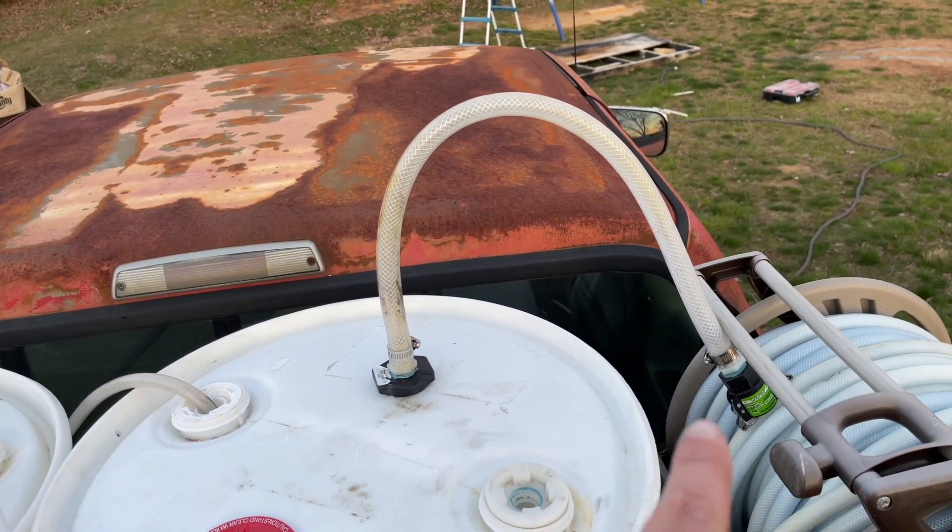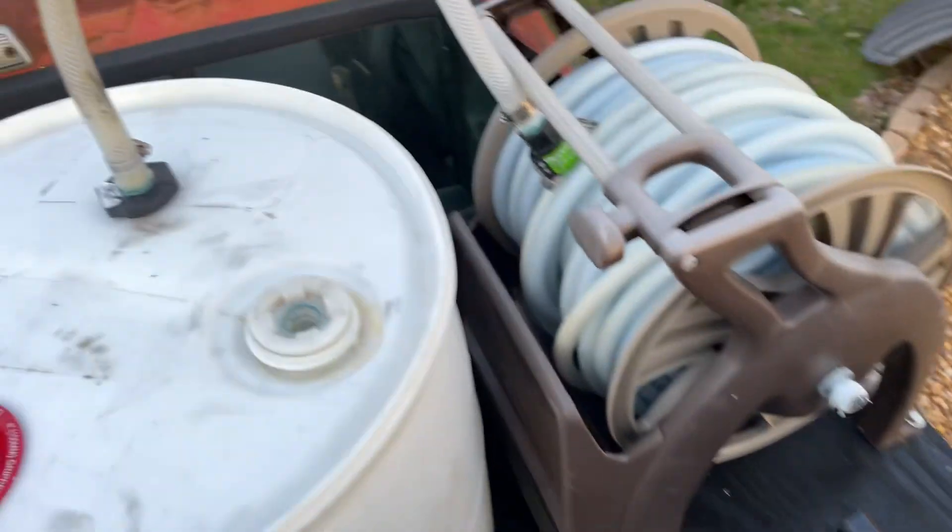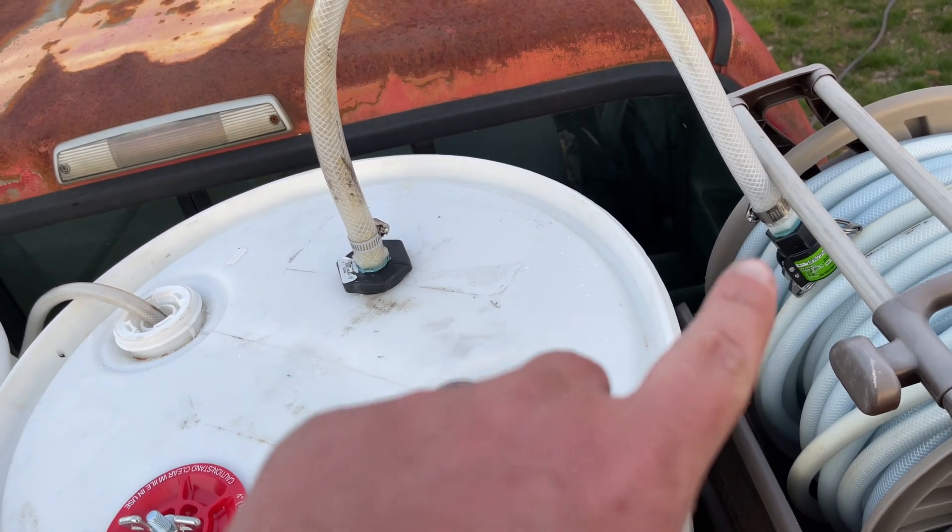This is my water feed. I got a quick connect down here on it. So when I pull my water hose here, I just pull all the water hose off and connect it down there.